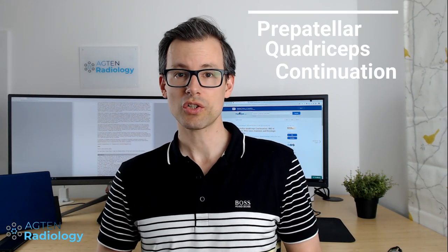In this week's video I will show you the prepatellar quadriceps continuation, which is a structure connecting the quadriceps tendon with the patellar tendon, and can be confusing if you have a tear or a partial tear of that structure.